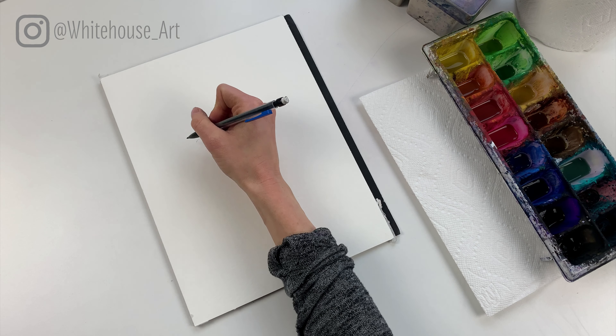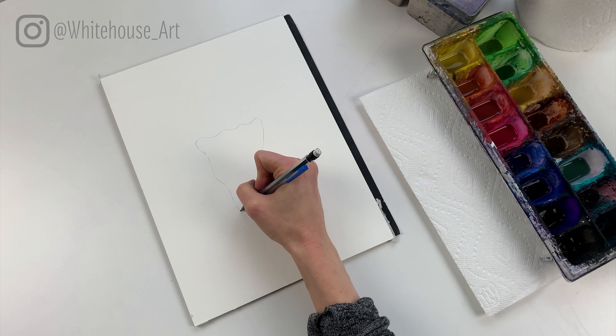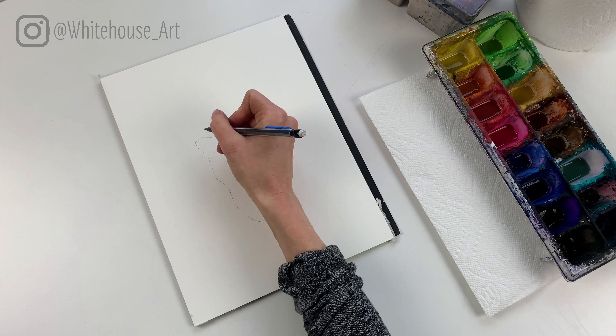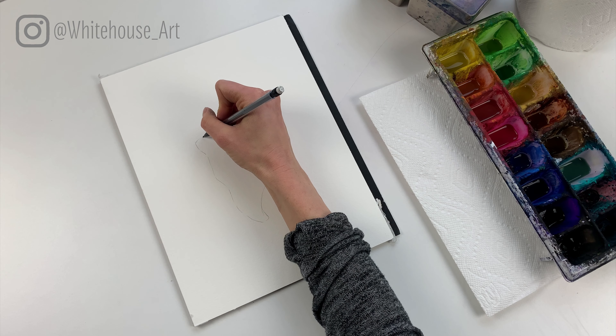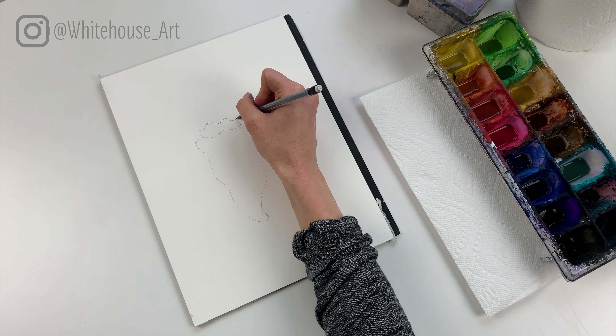Hello everyone and welcome to my channel. Today I'm going to be walking you through how to paint a seashell using watercolors and a technique known as loose watercolor. Before we get started I just want to ask you guys to subscribe to my channel — I paint a lot of pictures just like this one, and if you're interested in seeing more, hit the subscribe button down below.